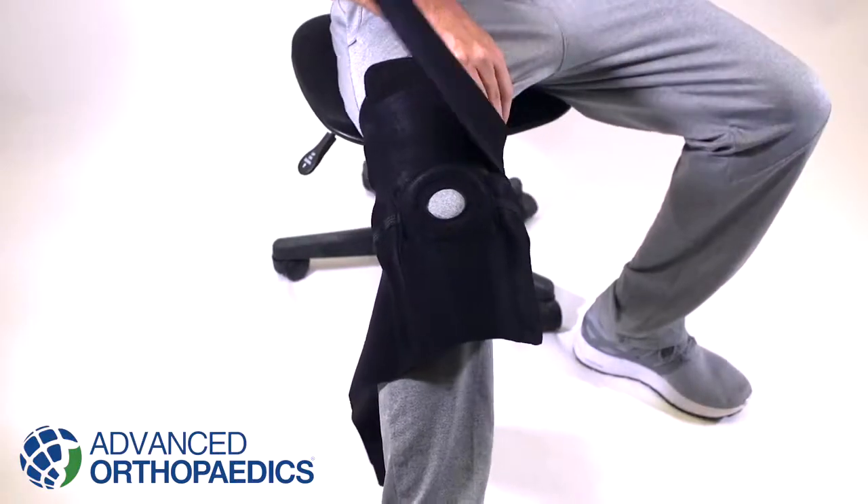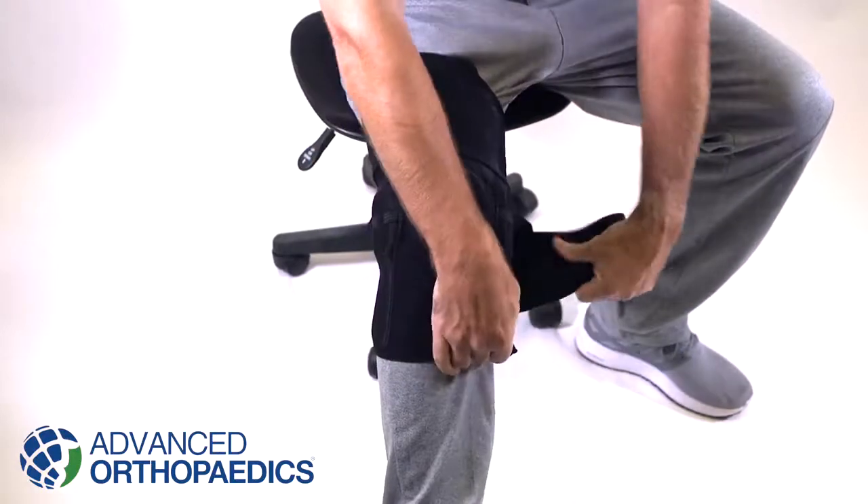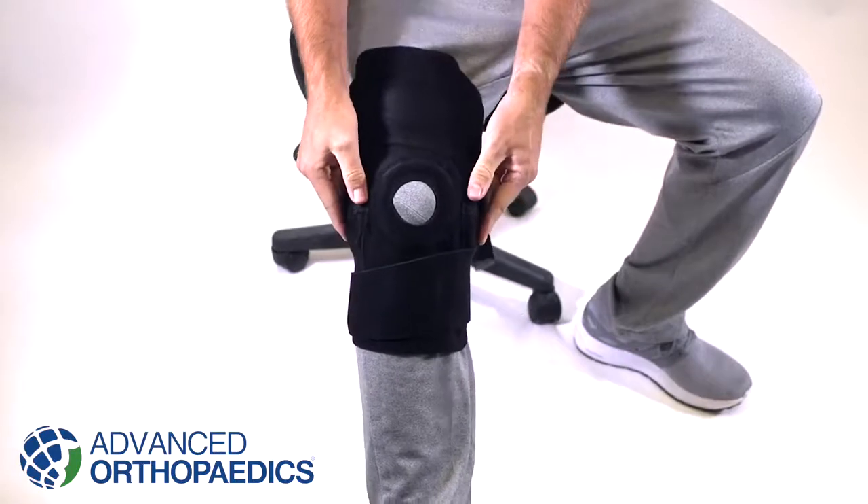Secure the top closure tab, then secure the bottom closure using the Velcro tab provided. Be sure that the hinges still align with the knee and the brace fits snug so that little movement is experienced.